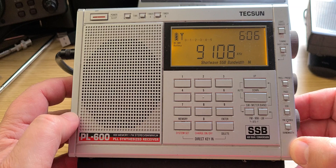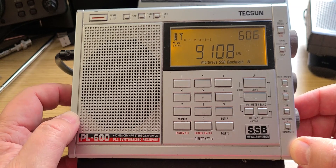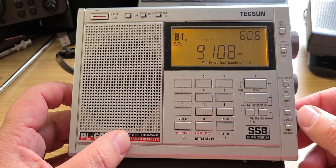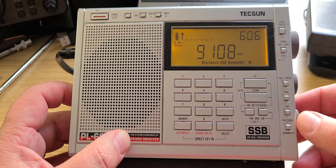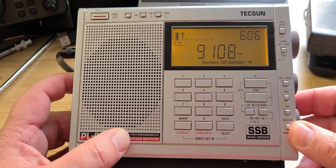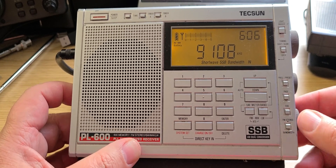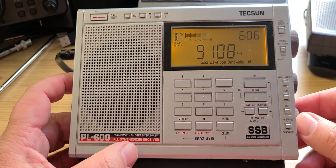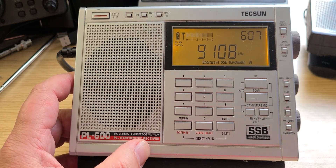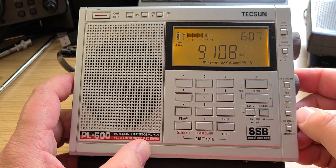One of the bigger problems of the PL-600 is that when using an external antenna — like I'm doing now with the MLA-830 — it actually has a little bit of wobble in the single sideband signal. This was one of the first Tecsun receivers I purchased that was a little higher end, the first one being the R9-12.